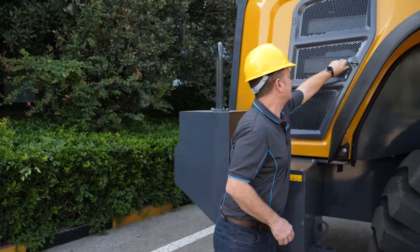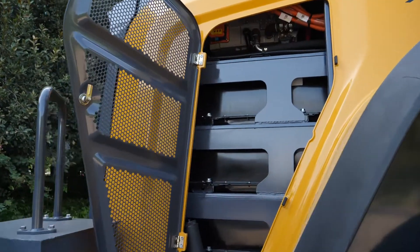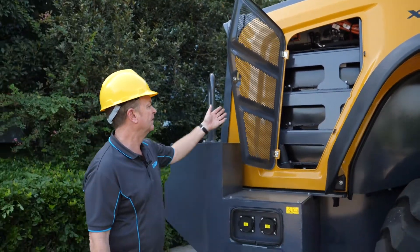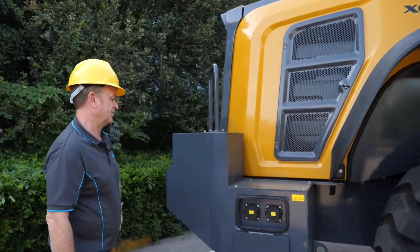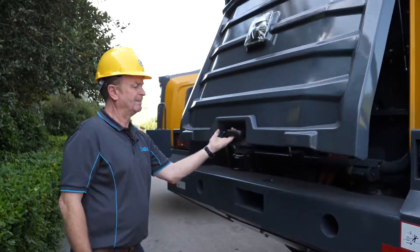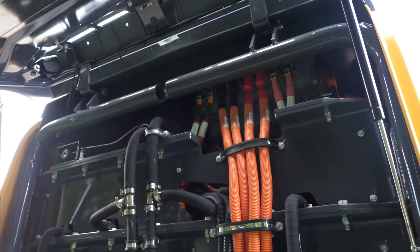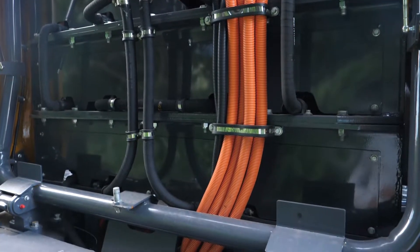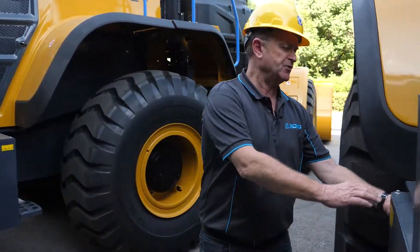We'll just have a quick look inside the cabinet here. As you can see, we can see one side of the battery. We've obviously removed the engine, transmission and fuel tank and replaced it with a full-on battery pack. Just come around to the back of the machine. There's not a lot to do from a maintenance perspective in the back of the machine here. As you can see, you can see the battery cables in the rear of the battery. Follow me guys, we'll just open up the engine hood and expose the battery pack.